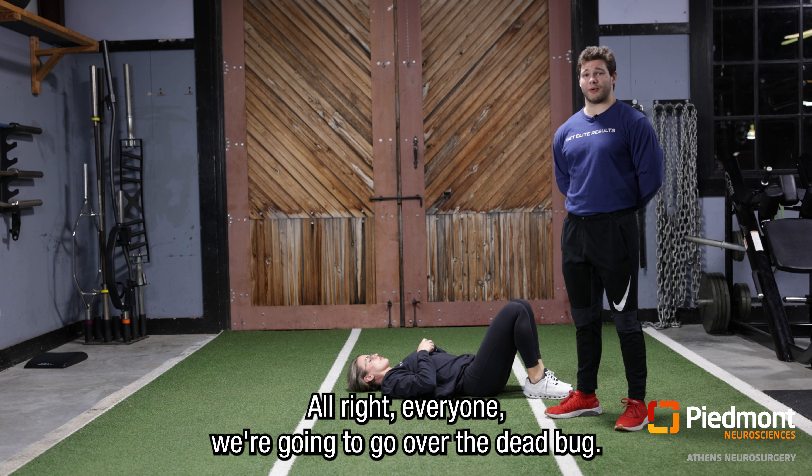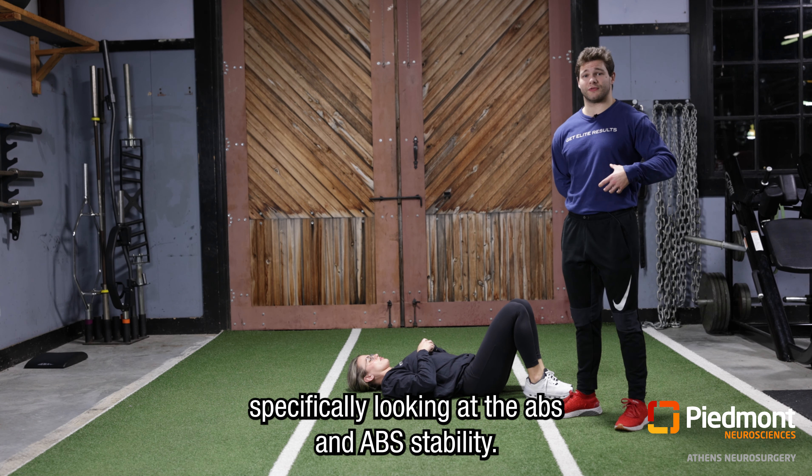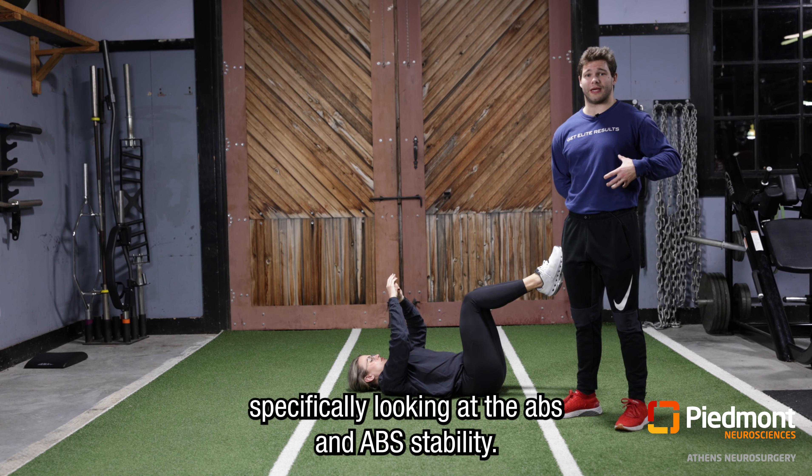All right everyone, we're gonna go over the dead bug. The dead bug is very useful for overall spinal stability, specifically looking at the abs and ab stability.